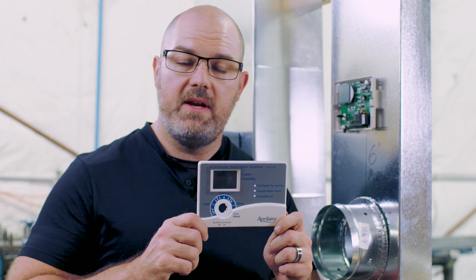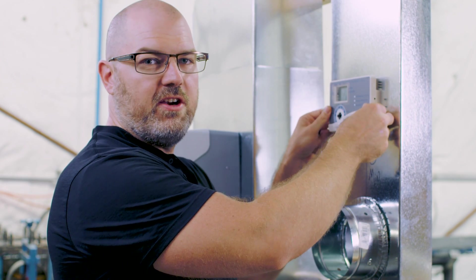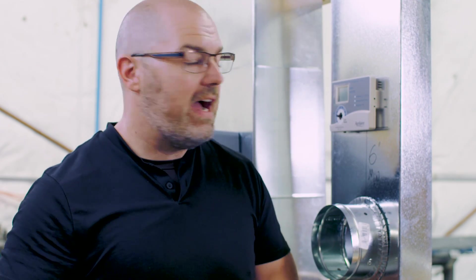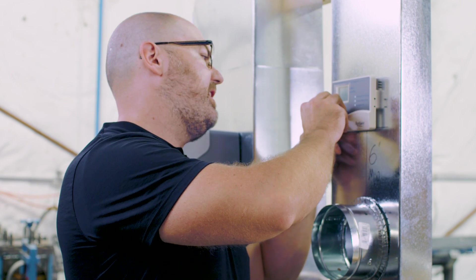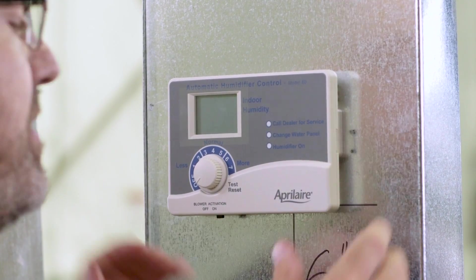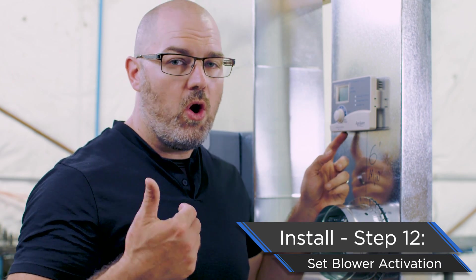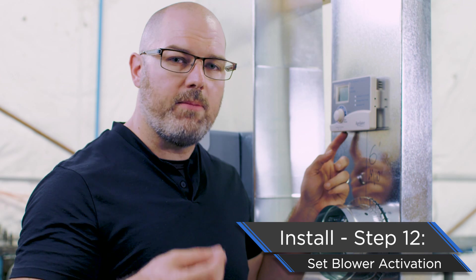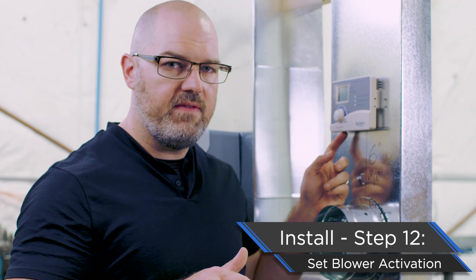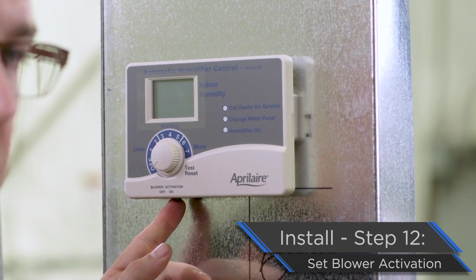Now it's time to put our humidifier control face back on — really simple. Line it up, it's going to snap in place — you'll hear it click. Then take our dial and reassert it by lining up the flat end with the flat end on the shaft, and everything is in place. From this point, a couple more decisions: do we want to run with blower activation on or off? Aprilaire always recommends running it on — it's the only way to guarantee you'll get the proper gallons per day from your humidifier. If you'd like to turn it off, there's a little toggle switch underneath; flip it to the left for off, flip it to the right for on.